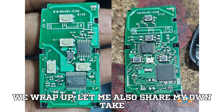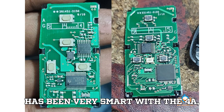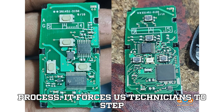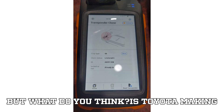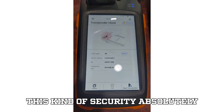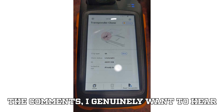Before we wrap up, let me share my own take on this topic. Personally, I think Toyota has been very smart with the 4A, creating a level of security that's genuinely impressive, yet still manageable for professionals who know the right process. It forces us technicians to step up our knowledge and upgrade our tools. But what do you think — is Toyota making things unnecessarily complicated, or is this kind of security absolutely essential in today's world? Let me know in the comments.